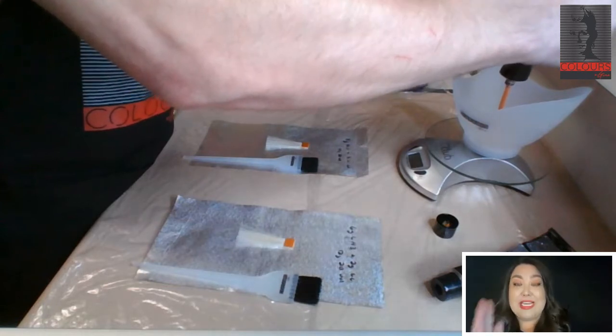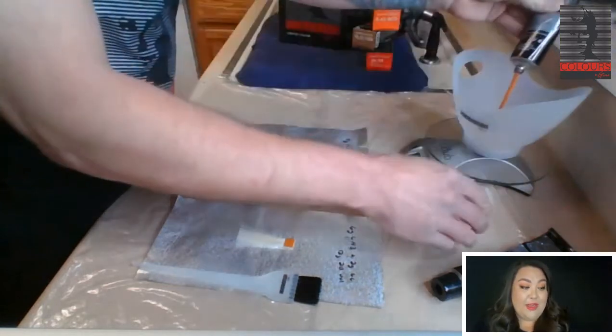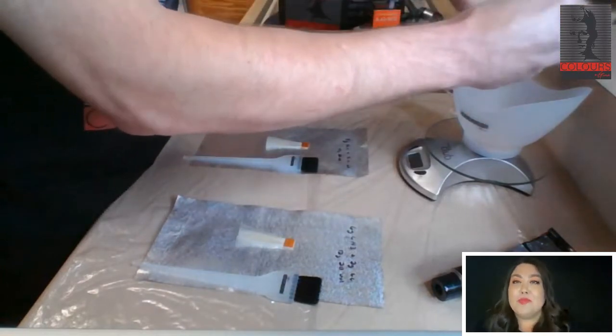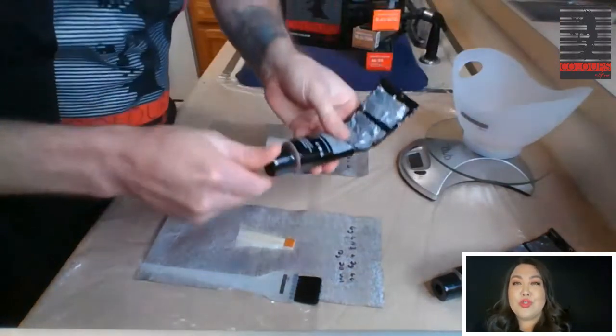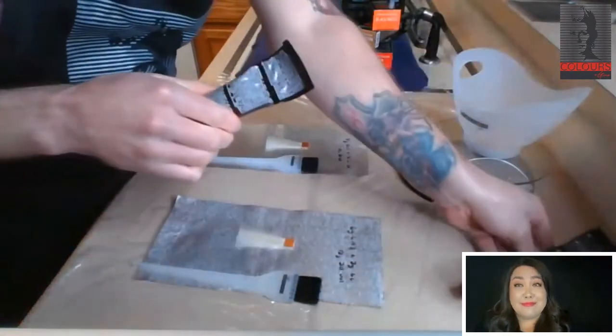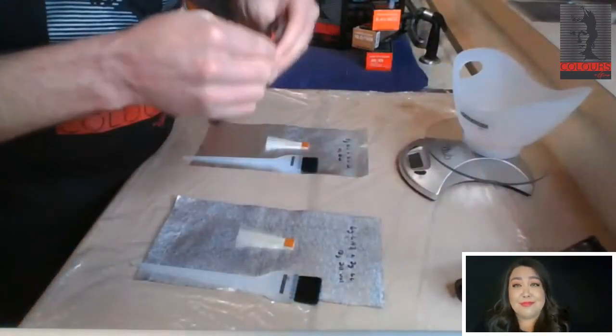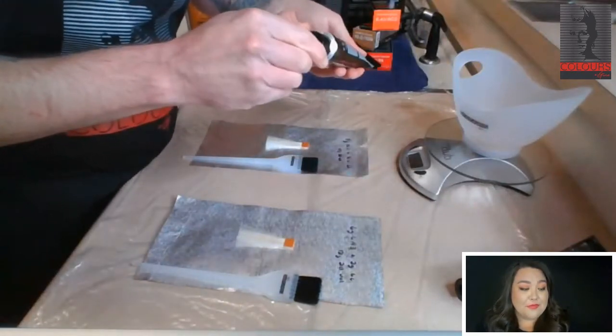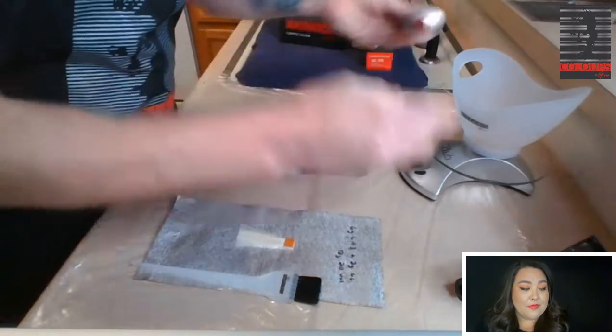For the training kits, they will be coming every single week as you ask for them. It's taking a little bit longer right now because everybody's working at 50% capacity, including the postal service, so it does take a little longer. We do apologize for that.